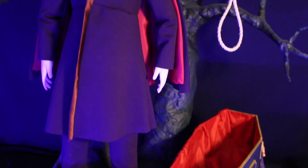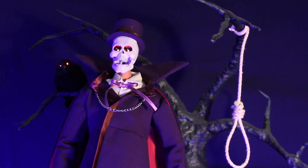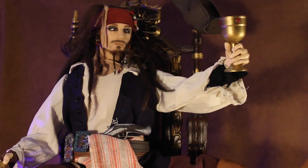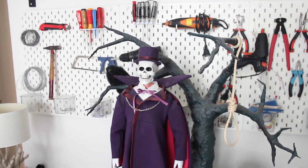Many of you probably know how this feels. You finish a new project and you already know exactly what you would do differently. That's what happened when I completed my Phantom animatronic, and it only got worse while I was working on Jack Sparrow. So I decided to go back to the drawing board and see how I could improve the Phantom.